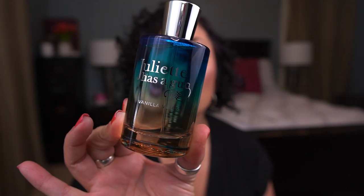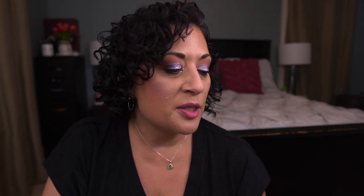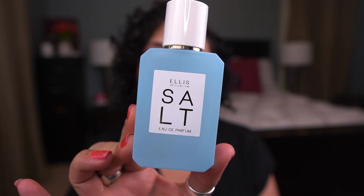From TJ Maxx we went to the CCO and found many, many things. But first — two more items from Sephora I forgot: I exchanged scent certificates for Juliette Has a Gun Vanilla Vibes (a gorgeous 3.3-fluid-ounce bottle) and Ellis Brooklyn Salt, a beautiful blue bottle. Both lovely perfumes.